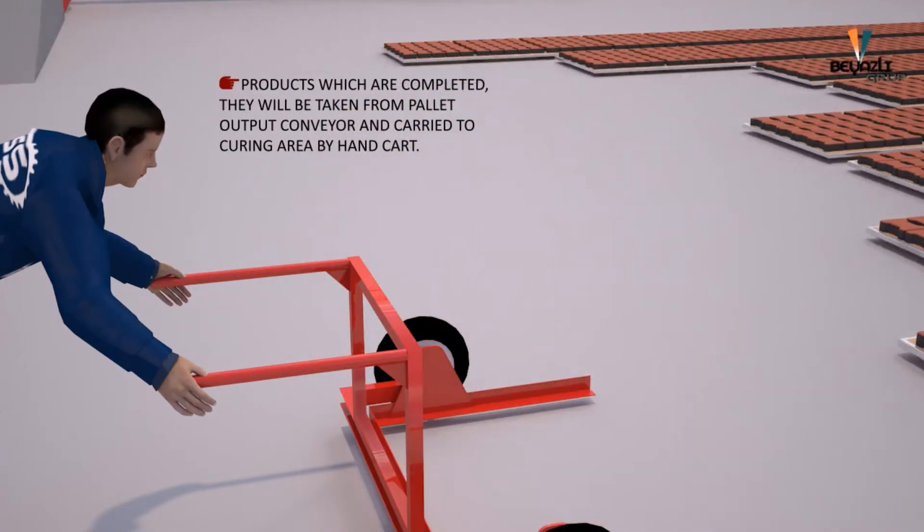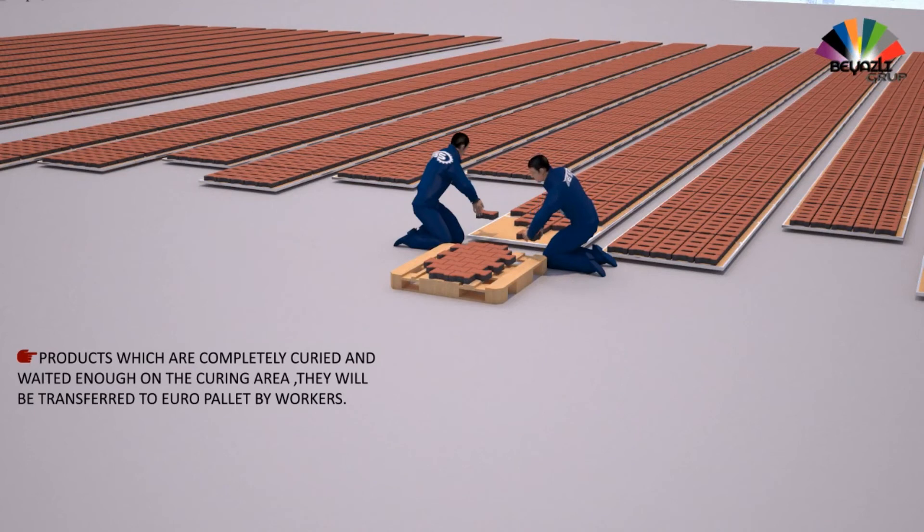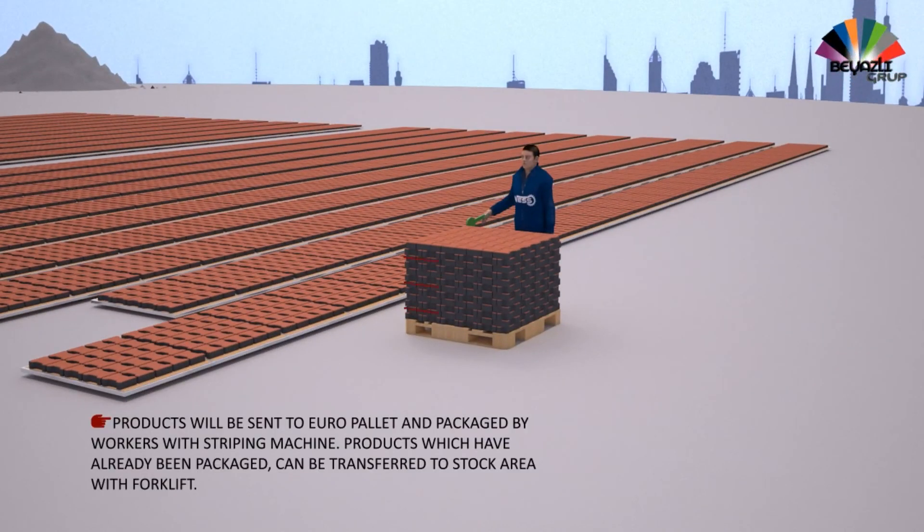Interlock pavers that are completely cured and have waited long enough in the curing area are transferred to Euro pallets by workers. Products on the Euro pallet are packaged using a strapping machine, then transferred to the stock area by forklift.